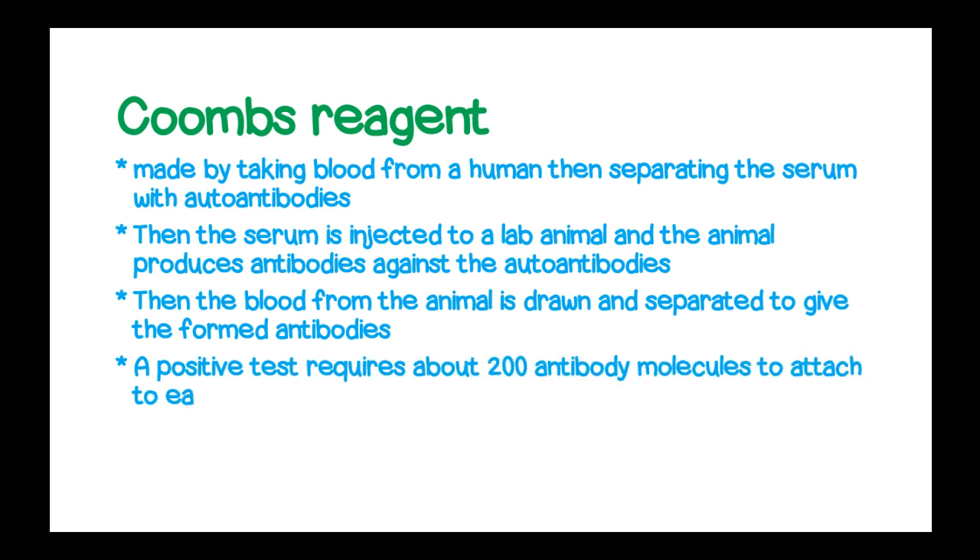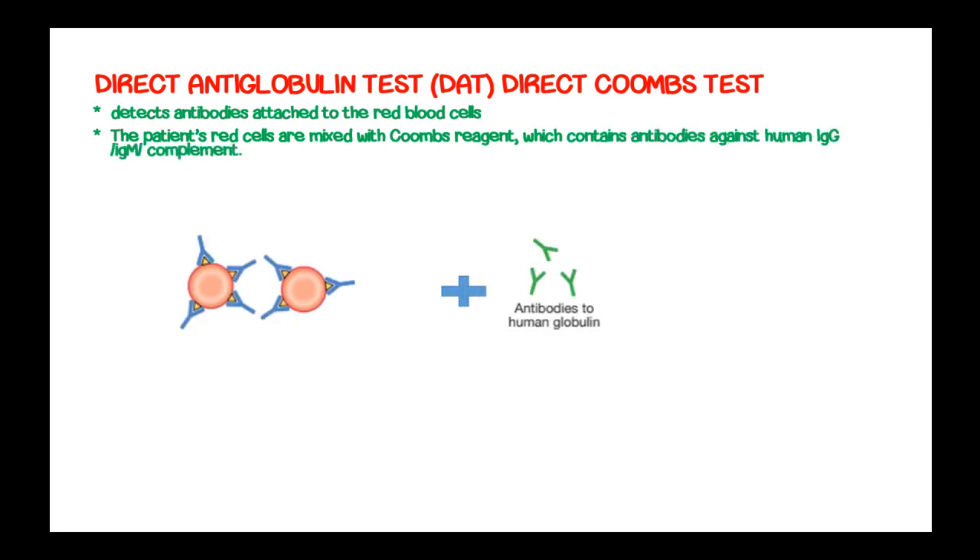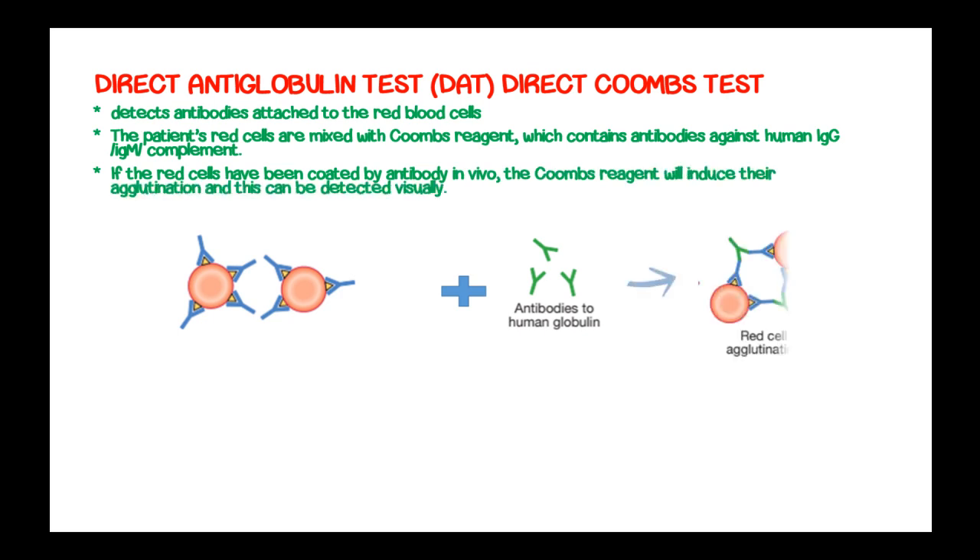A positive test with Coombs reagent will require about 200 antibody molecules to attach to each red blood cell. The patient's red cells are mixed with Coombs reagent, which contains antibodies against immunoglobulin G and immunoglobulin M together with complement. If the red cells have been coated with antibody in vivo, the Coombs reagent will induce agglutination, which can be detected visually.